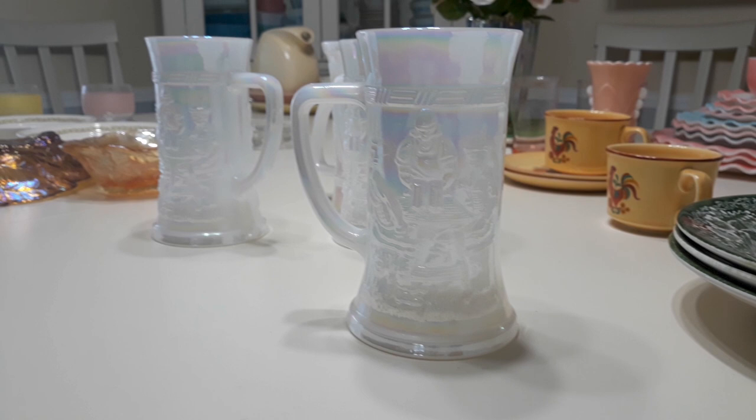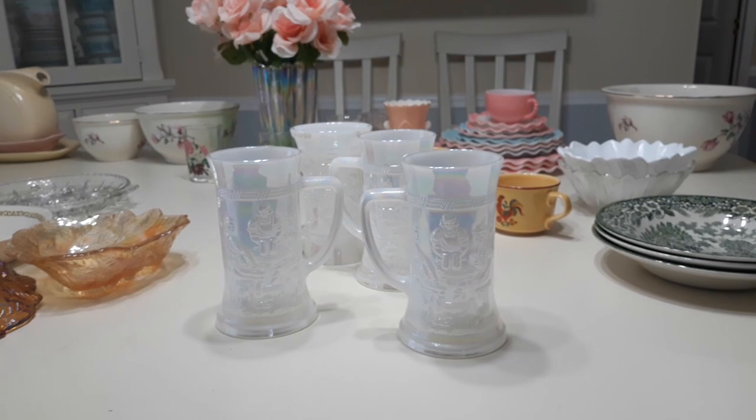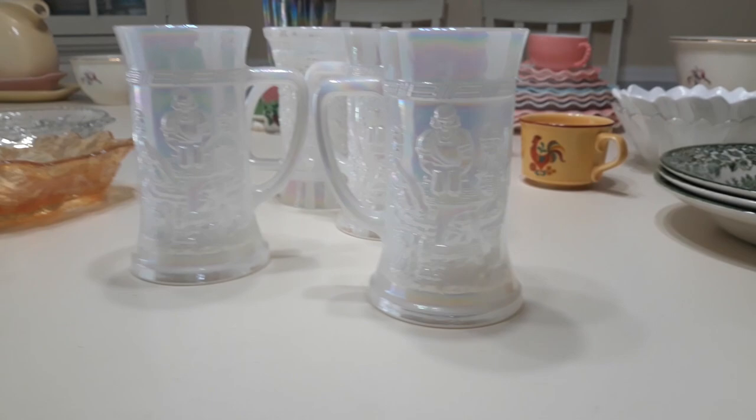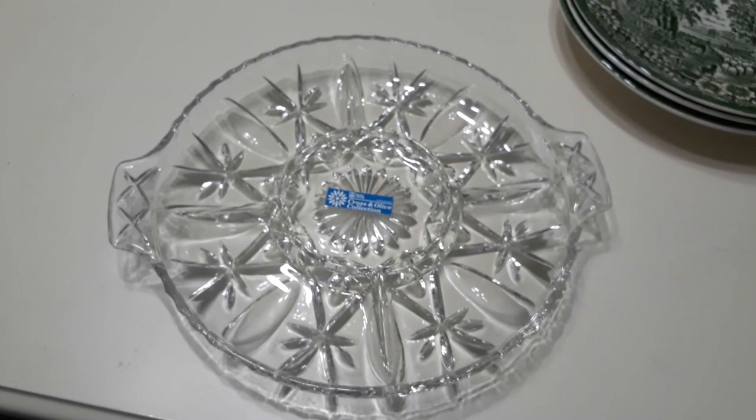I picked them up at the Goodwill. They're Federal milk glass in the iridescent color — tavern scene six-inch beer mugs. The pattern is simply called FEG9. They're six inches and they have a really cool embossed pattern — a couple of guys sitting around a table. They date to the late 50s, early 60s. I'm going to ask about $40 for the set.